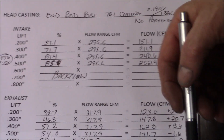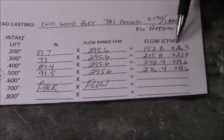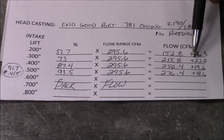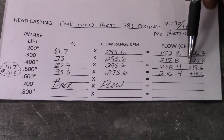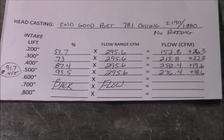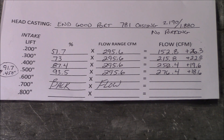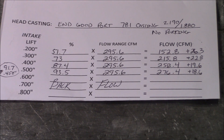Now when we go over to the good port: at 200 we picked up 26.3 CFM, at 300 we picked up 22.8 CFM, at 400 we picked up 19.6 CFM, and at 500 we picked up 18.6 CFM — which is a nice little gain. After 500, again the port stalled and would lose flow.